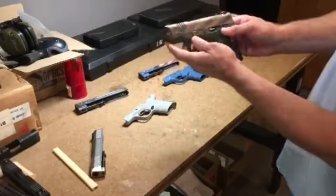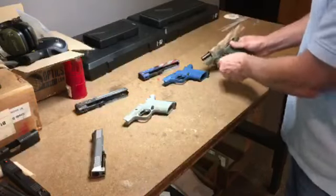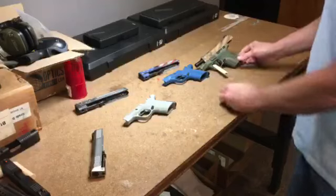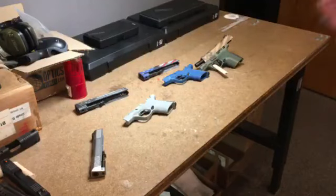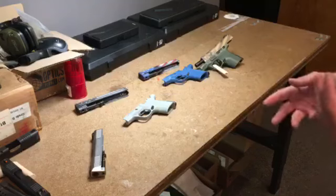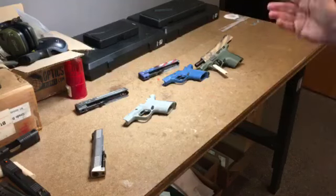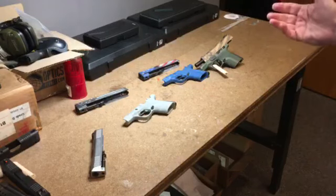So the modularity of Honor Defense, the high quality, 100% American — every gun is assembled by a veteran. We're very proud of it. We appreciate your watching. That was actually four different guns, all assembled around a simple modular chassis, all in under a minute and a half. We appreciate it. Thanks, everybody.